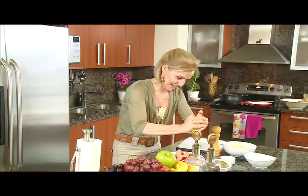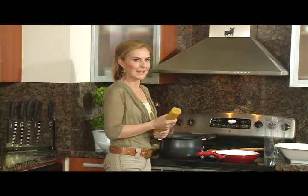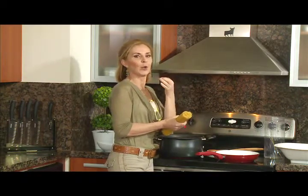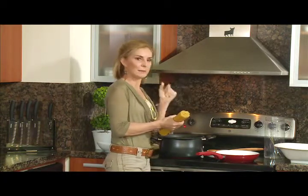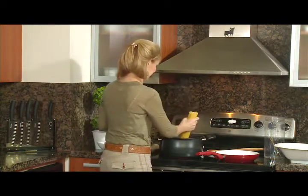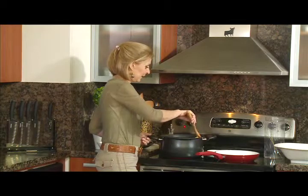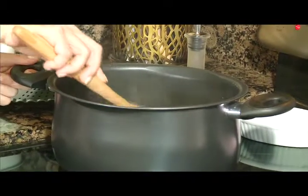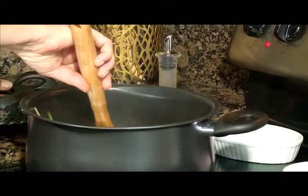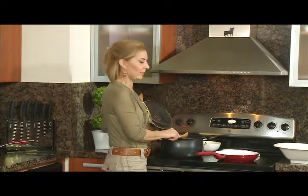Ya está hirviendo el agua. Son diez minutos aproximadamente para la pasta. Para controlar que está lista, simplemente sacas una y tienes que morderla un poquito — el cuerpo interno del espagueti tiene que permanecer algo durito. También visualmente: la pasta tiene este color un poco más intenso en amarillo, y cuando está en su punto exacto, cambia el tono. Los introduces en la olla sin romper los espaguetis — ya se van ablandando. Los dejamos hervir a fuego intenso. No os fiéis nunca de lo que digan los fabricantes — que si tres, cinco, ocho, diez minutos. La pasta hay que verla y probarla.